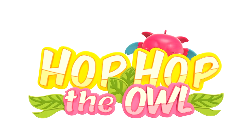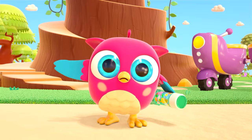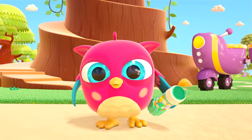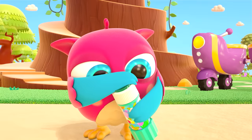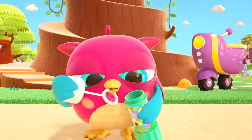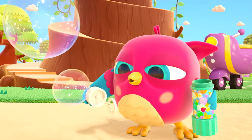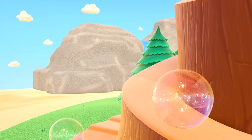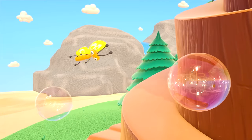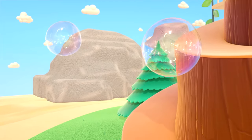Hop-hop the owl! Hello, Hop-hop! Hello — what's that? Bubble mixture! Wow, the little owl is going to blow some bubbles. It's working — the bubbles are floating upwards. The bubbles are floating very high indeed, higher than the butterflies.